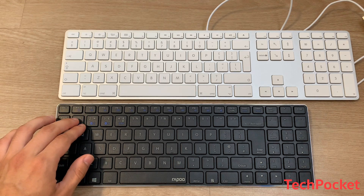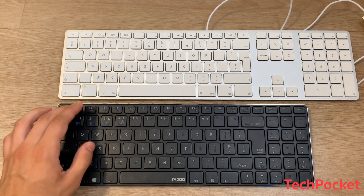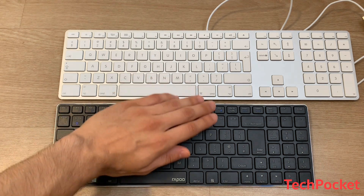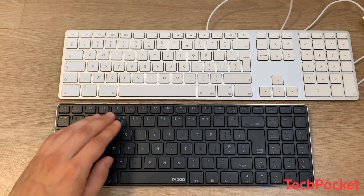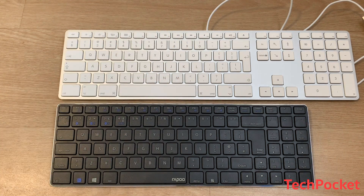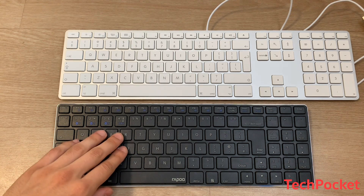You also get extra keys such as go back, go forward, check your emails, home, previous song, next song, and media playback buttons — all of which are also found on the Apple keyboard. So if you're familiar with using an Apple keyboard, you'll get used to this one rather quickly.